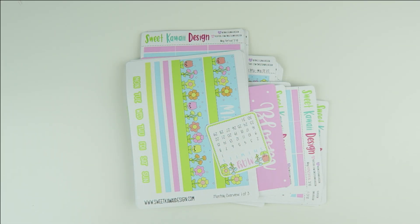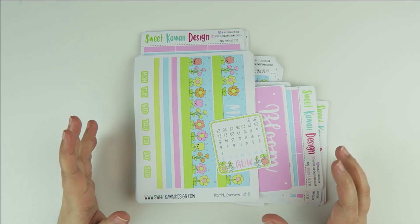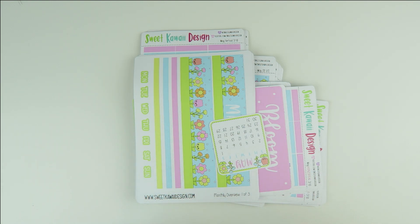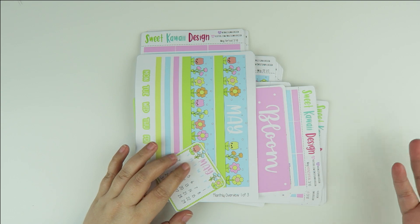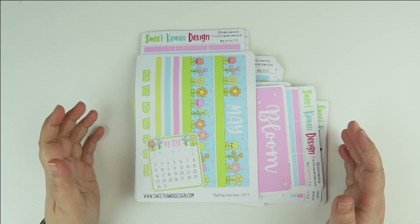Hey everyone, my name is Tasia, welcome back to my channel. For today's video we're going to be doing the reveal for our monthly subscription. We ship our monthly subscription two months in advance, so this is our May kit which is going to be shipping on the 5th of March.